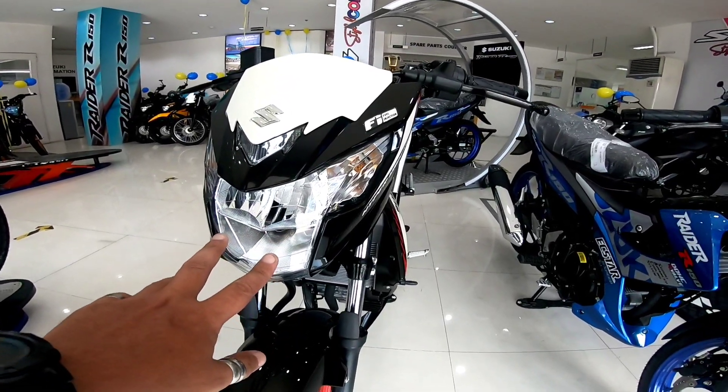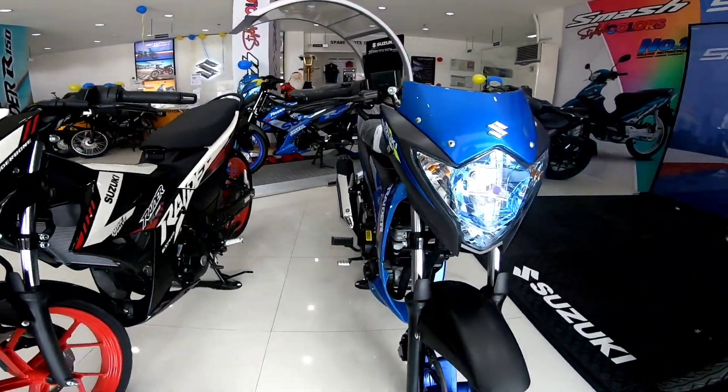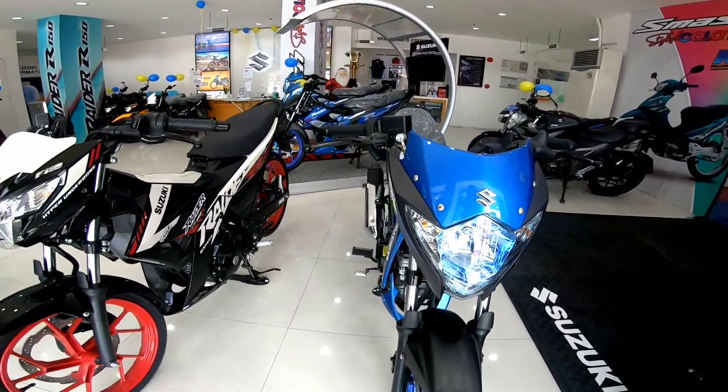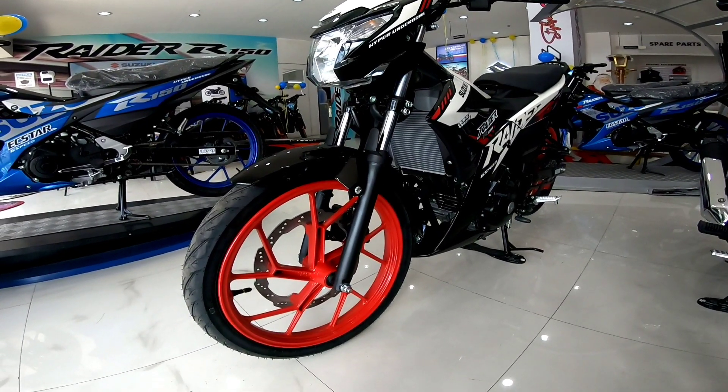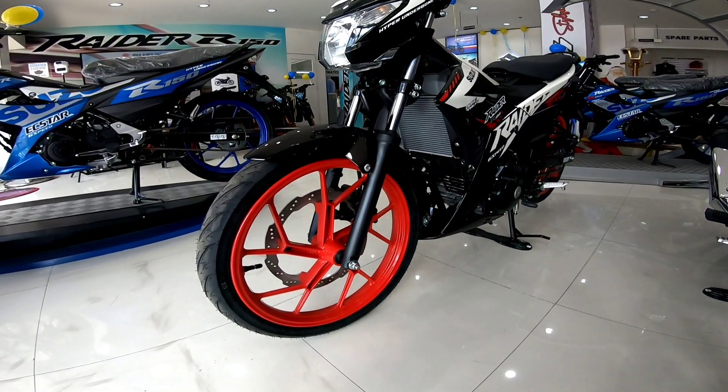LED na yung headlight nyan. Then ito, bulb. So yung physically, aesthetics ng unit. Kumpara natin one by one.